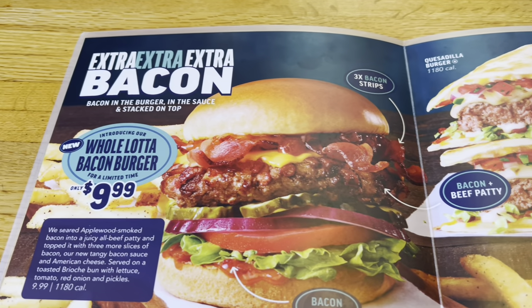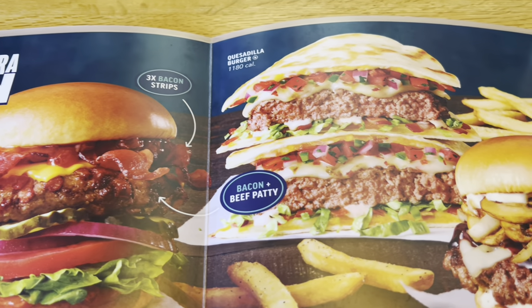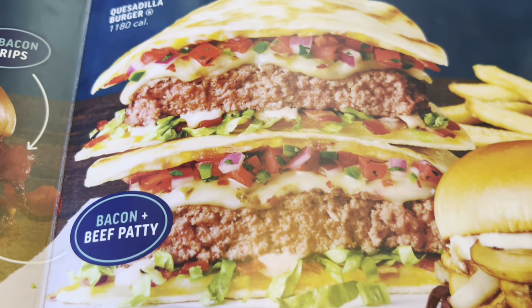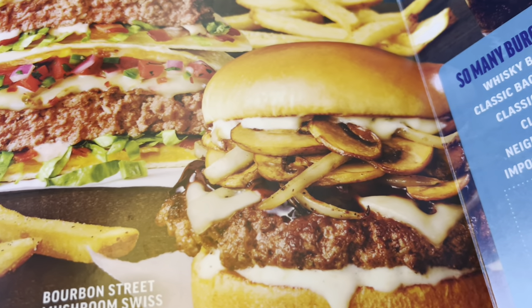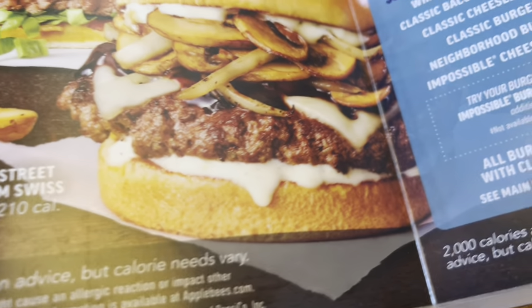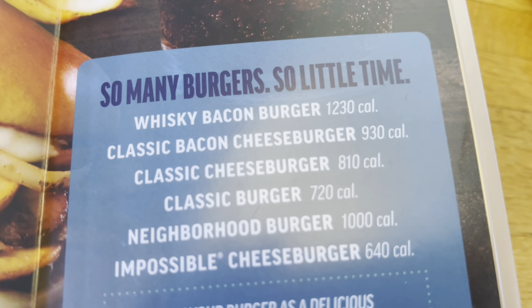The Bacon Burger is part of their new lineup of burgers. There's a quesadilla burger and a mushroom swiss — I'll have to try those burgers out some other time. There's the other burgers on the menu.